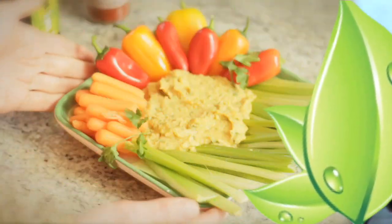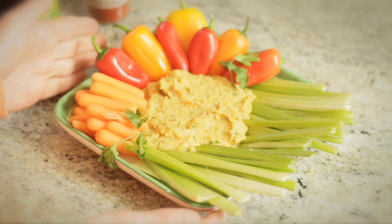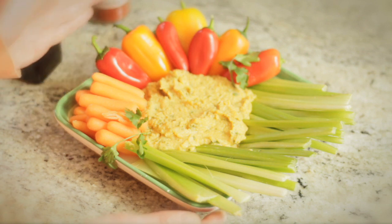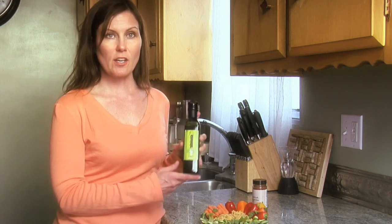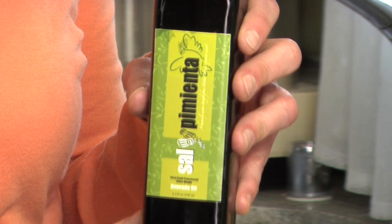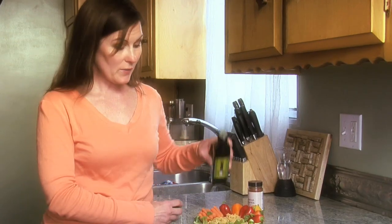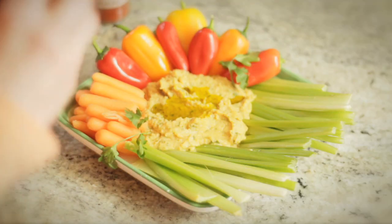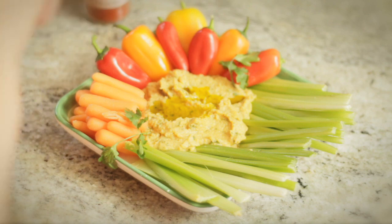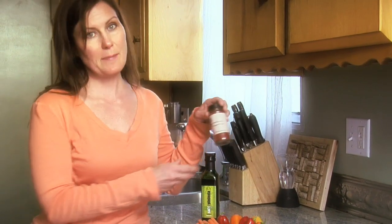So now all we need to do is plate it up and serve. We've plated our hummus and surrounded it with fresh vegetables. You can also serve it with pita bread. Before we serve it, however, we are going to garnish it with our sal y pimienta avocado oil — just drizzle a little over the top. The green adds a beautiful contrast to the orange. And just a little bit more smoked paprika to make it look extra pretty.